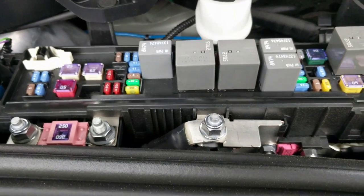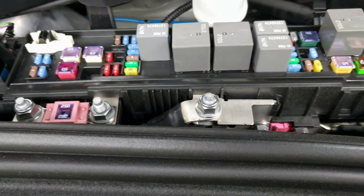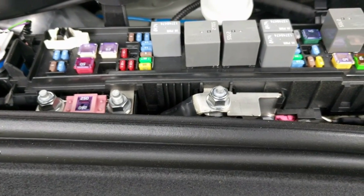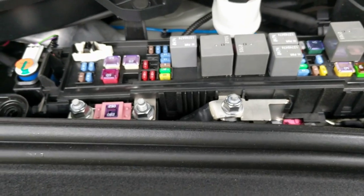If the battery's bad, it's somewhere in here — I'm not exactly sure where it is right now. But hopefully the battery doesn't need replacement right away, and if you need to jump start, that's how you do it.